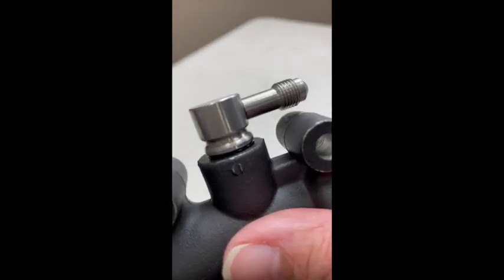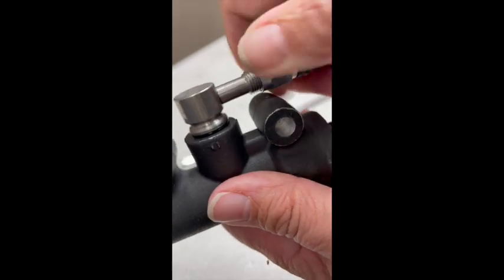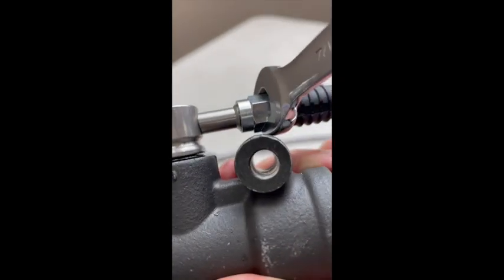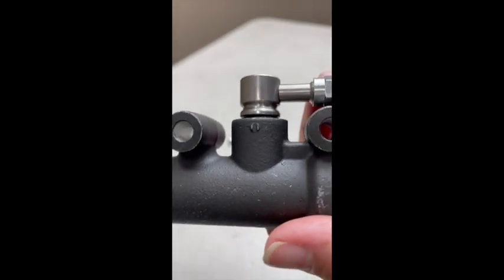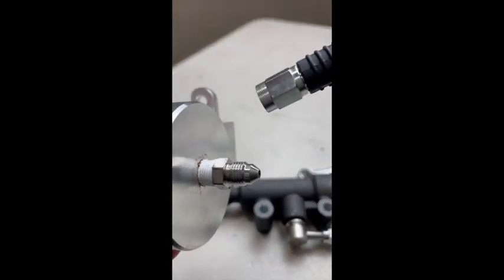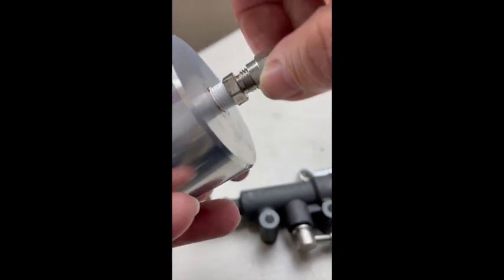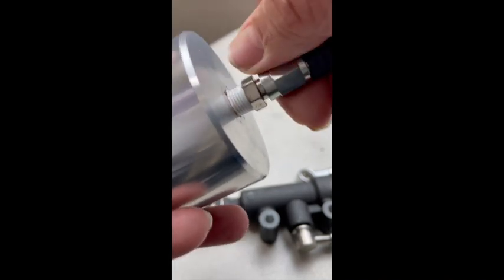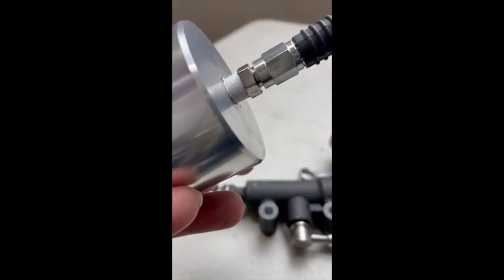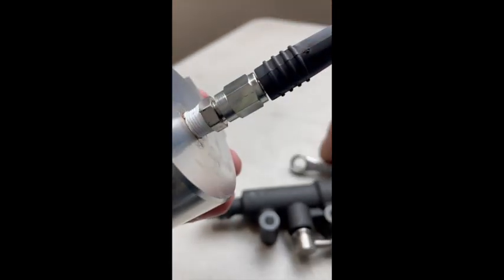Next, attach your braided line — it has a 3AN fitting that'll attach right to your QDF. Make sure the threads are lined up nicely before tightening it down, and use a 7/16 inch wrench to tighten that down. Hold on to the fitting while you're doing that so you don't pop it back out. Then attach the other end of the 3AN line to your reservoir. Keep in mind you're going to run those lines first — route the line to the position you like, and your reservoir will be mounted in your vehicle before you finally attach those lines.